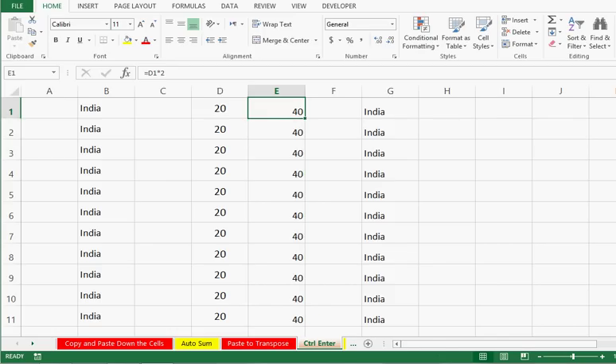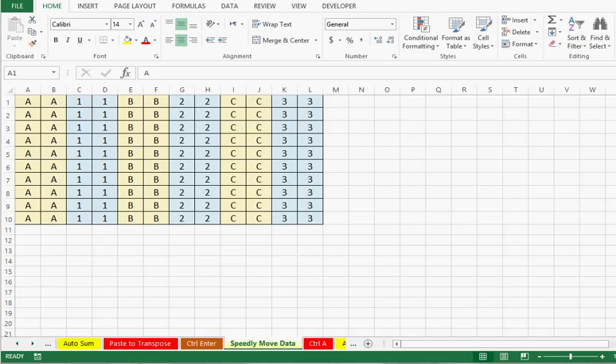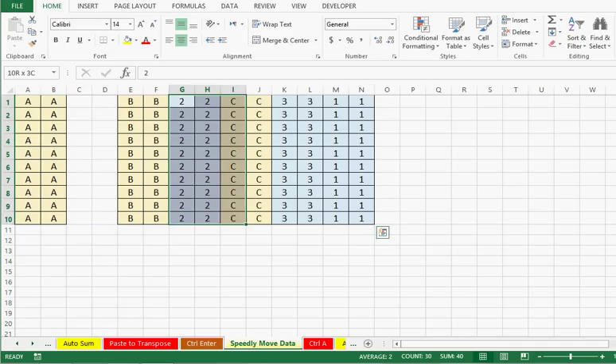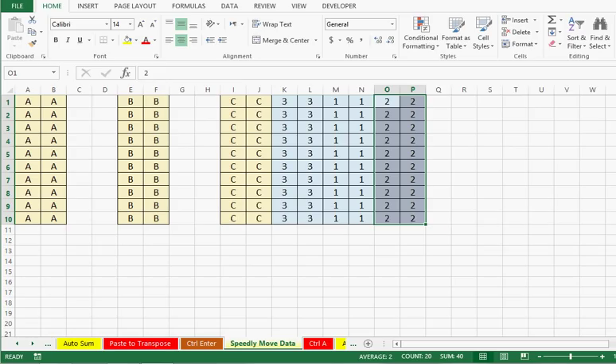Trick number 5 is about how we can move data on an Excel sheet quickly. The first way is to select data and move the pointer to the border. I will select columns C and D where we have data, and move the pointer to the border — we can see that the cursor sign has changed. So I can pick this data and move it anywhere quickly. Without using cut-and-paste or copy-and-paste, we can select data, move the pointer to the border, pick the data, and move it anywhere on the sheet.